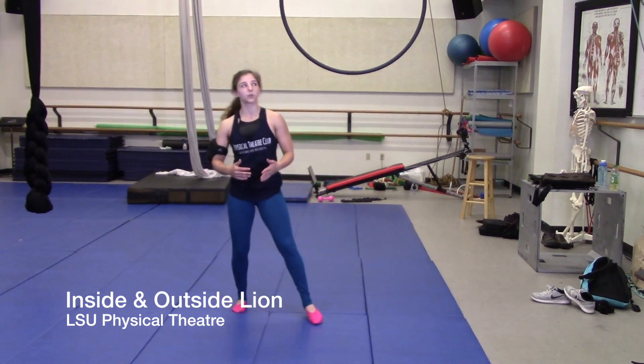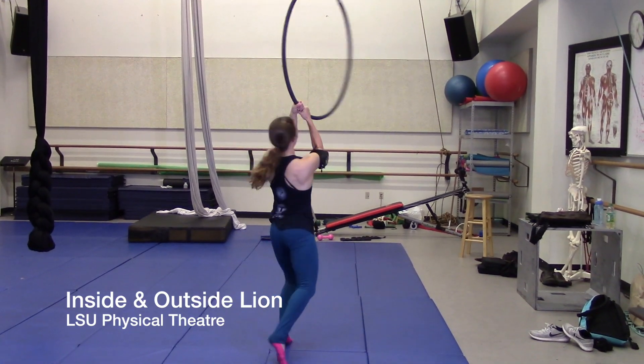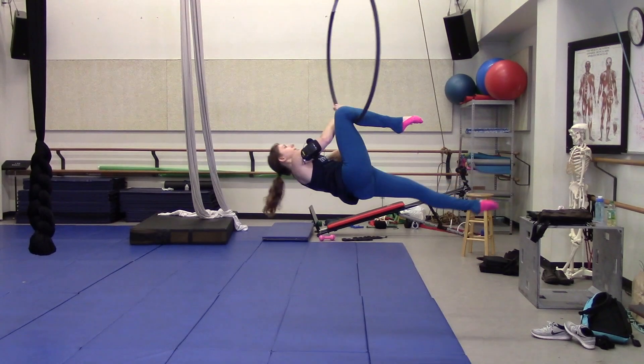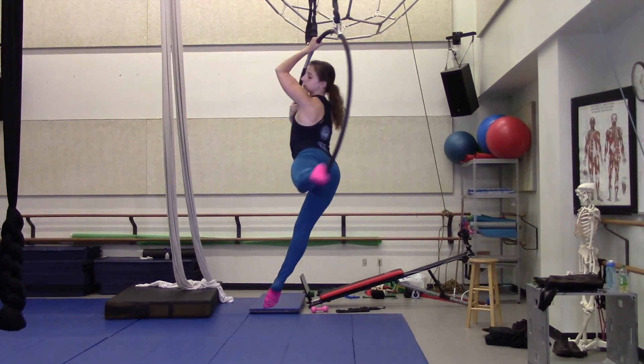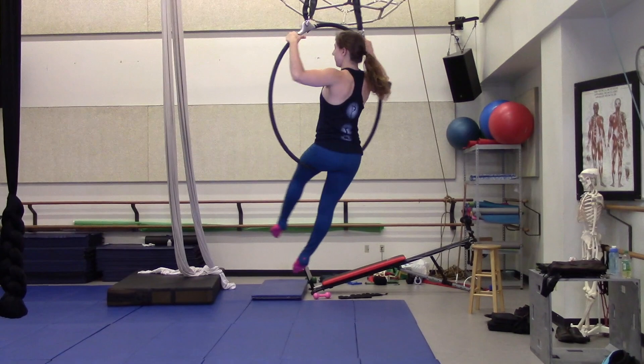This is the instructional video for inside and outside lion. I'm going to do this one from the belly roll entrance. And then I just drop my back leg down — that becomes my front leg.